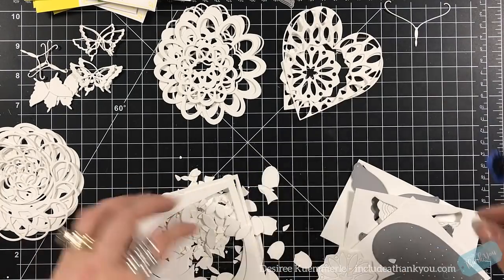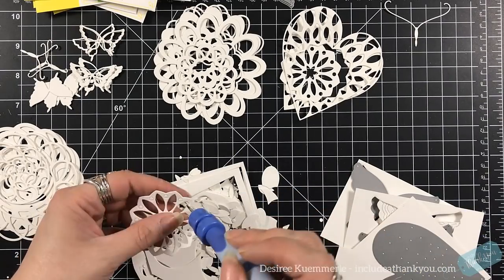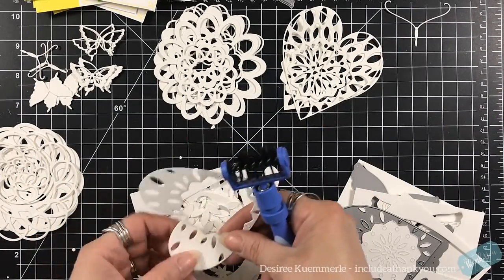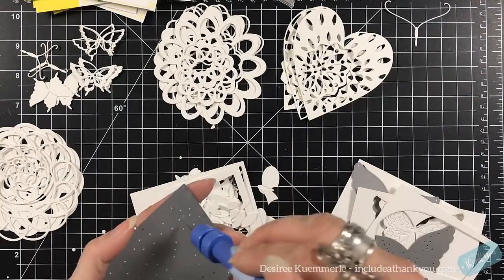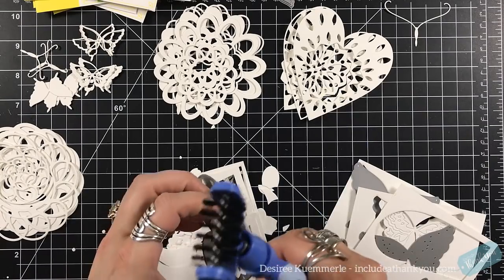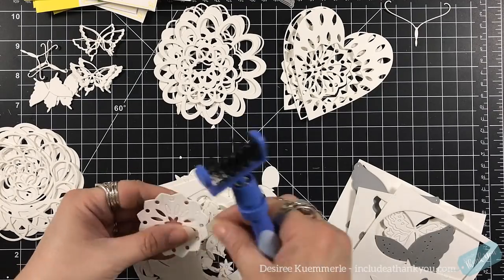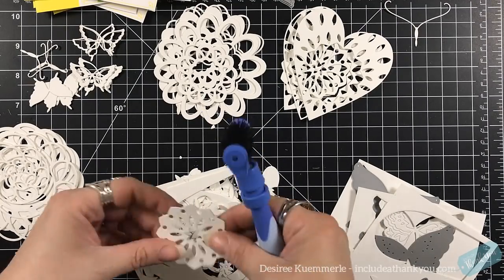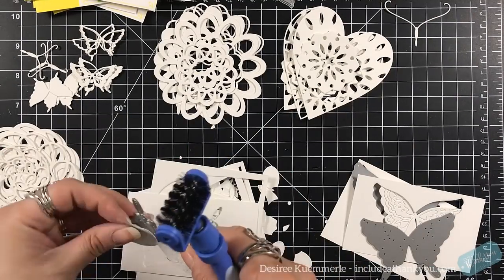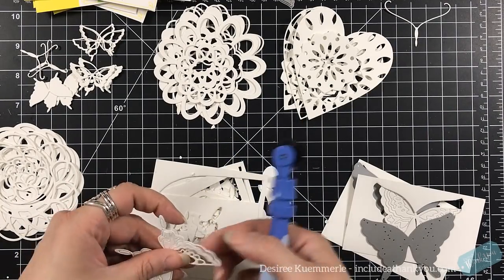I do like to use a heavyweight when I am using these dies — I think it adds more dimension and texture, and it just gives that height and adds to the shadow. Sometimes if we use the thinner weight, the lighter weights, the 65 pound, you don't get that deep cut within each of the layers — you just don't get those steps that are shown. So I do like to use a 110 or a 120 weight card stock when I use these dies.